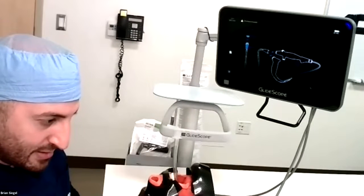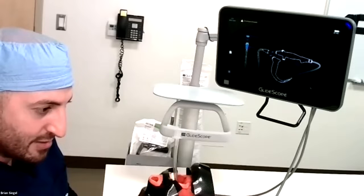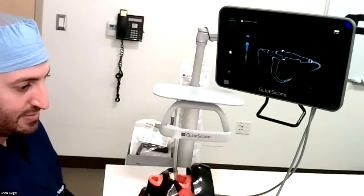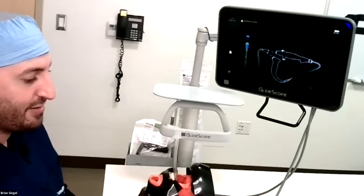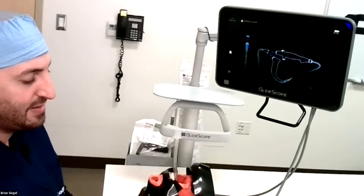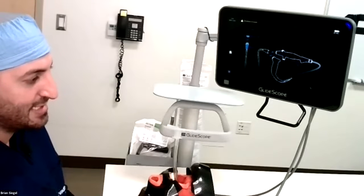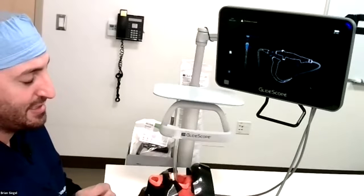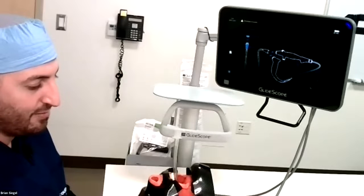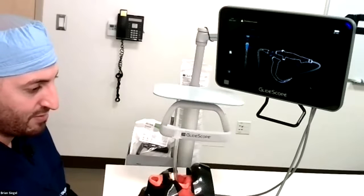Question: what about double lumen tube placement with an anterior larynx? GlideScope has too big a profile for most double lumen tubes, but I do like GlideScope for double lumen tube placement — especially at the end of a case when I'm exchanging a double lumen tube to a single lumen regular ET tube; I will always use a GlideScope. The B flex comes in three sizes: the 5.0, which is the standard size; the 5.8, which has a very large working suction channel; and the 3.8 millimeter, which is perfect for double lumen tubes. So it can be used for that type of situation.